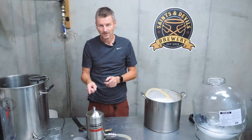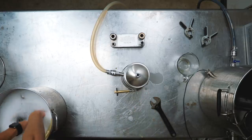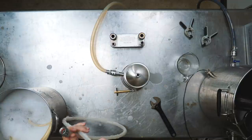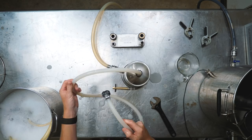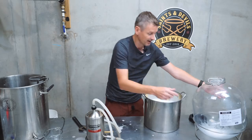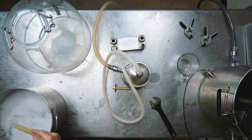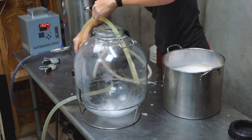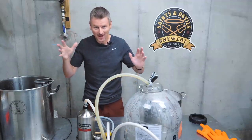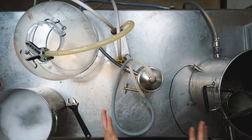When the wort comes out the top, I want to send it into my plate chiller. I have a piece of silicone hose with Blichmann quick connects on either side, so I'll screw that on here and onto the plate chiller. Then finally we need to go from the plate chiller out into my fermenter. The last thing I did was hook up the plate chiller to my faucet so I can run water through it at the same time. I think I'm now ready to go — let's give it a try.